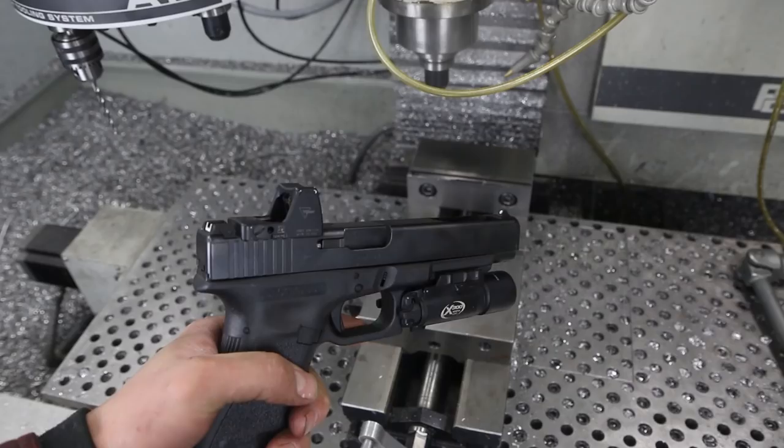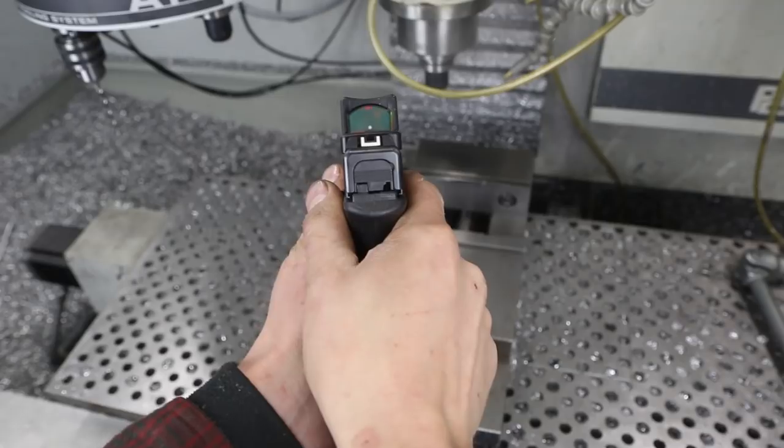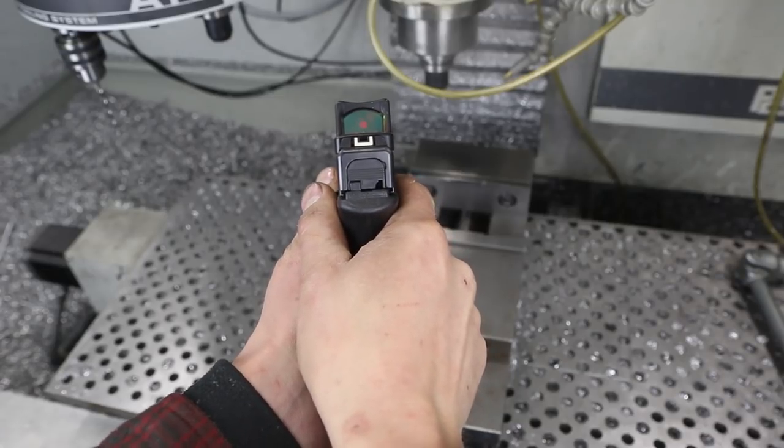We at Saunders Machine Works started machining RMRs onto Glocks and we actually had a lot of success with that, so much so that we've now become a Trijicon dealer, so we get better pricing on RMRs and we can offer it as a package deal to customers. Then folks were asking for sight modifications. The Glock factory sights are sort of so-so, and lots of folks like to put on night sights. Trijicon makes one of the best ones out there.